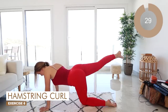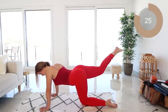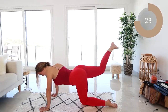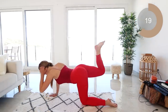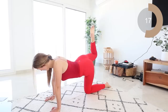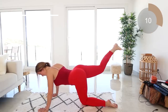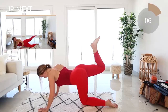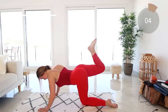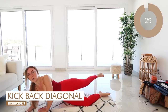Let's go into those hamstring curls — leg out and in, out and in. Remember to keep that foot flexed. Make sure you're really squeezing those glutes and those thighs as you bring it in. And we have one more move guys — you're going to be on your side.